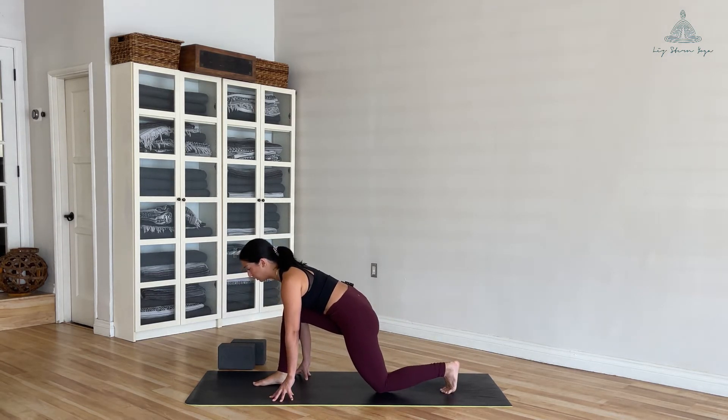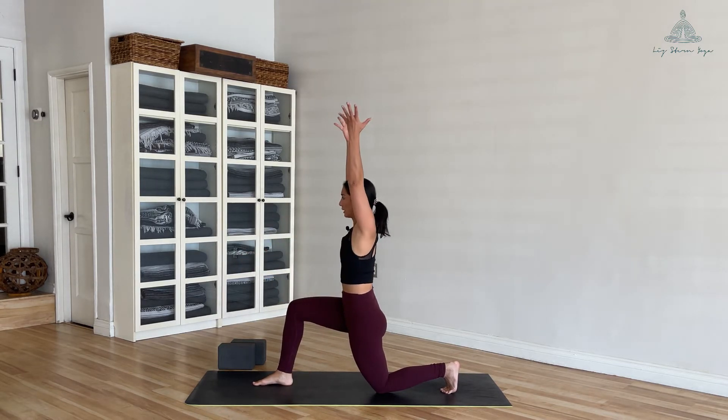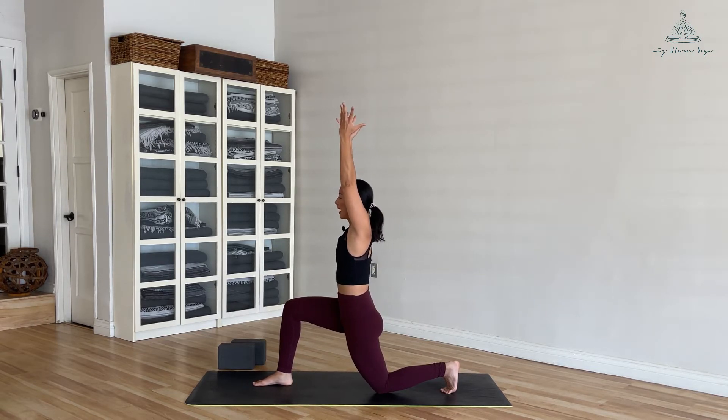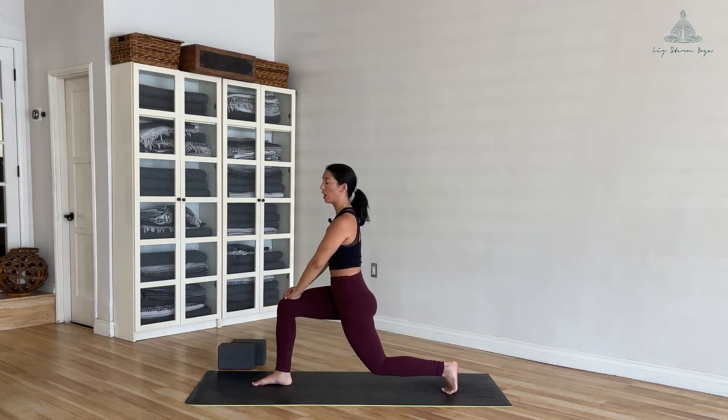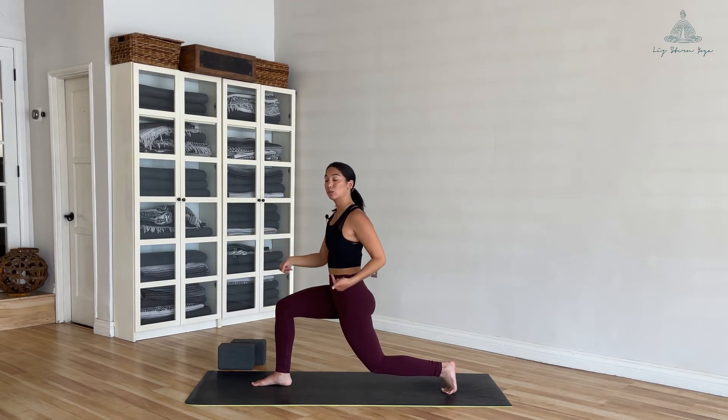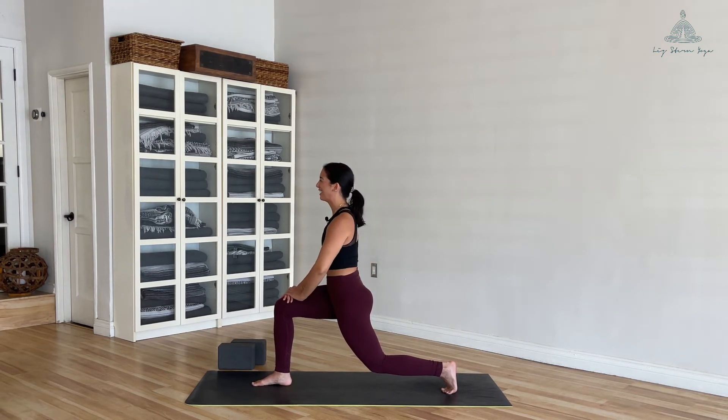On your next inhale, bend into your front knee, tuck your back toes, and squeeze your feet in towards each other. Sweep your arms up to the sky. Tuck your tailbone down, looking for a neutral spine, extend out through your fingertips. Inhale, and as you exhale, float that back knee and hover over the ground. If this is too much, feel free to take your hands to heart center or on top of your front thigh. Press down through the feet and squeeze those feet in toward each other — fire up that back glute. Three, two, exhale.